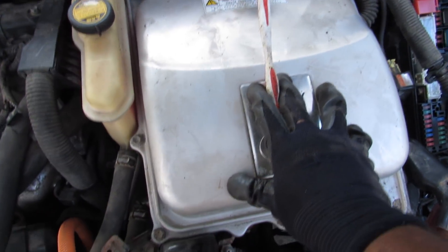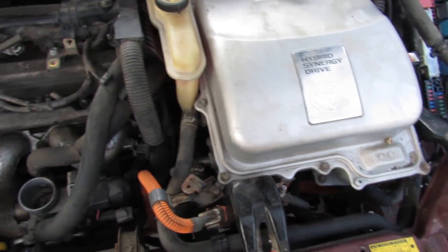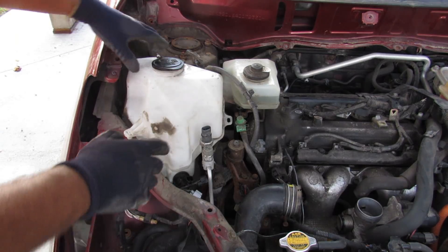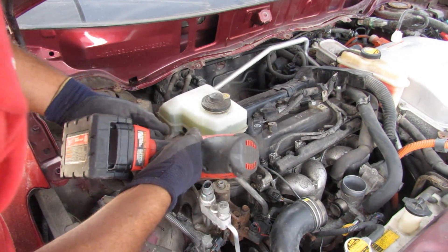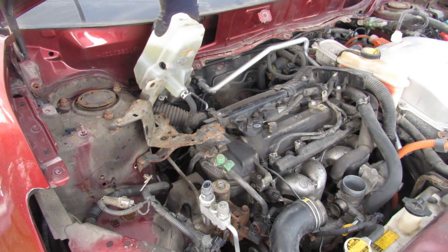We're going to need to move out the inverter, and there are a bunch of cooling lines that go to the inverter assembly as well as the normal cooling lines for the internal combustion engine going to the heater core. I'm going to move this washer tank out of the way. A bunch of 10mm bolts connect this bracket that holds the brake reservoir, then I can remove it.